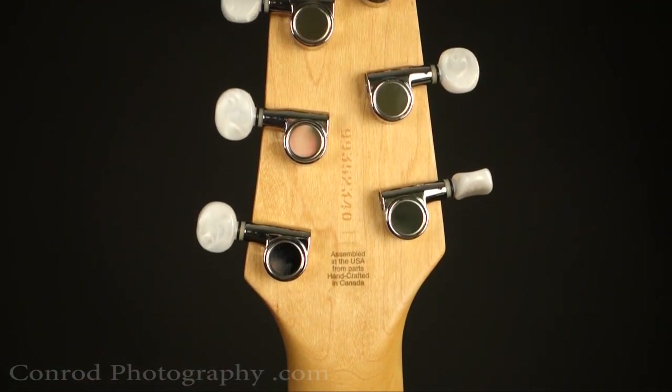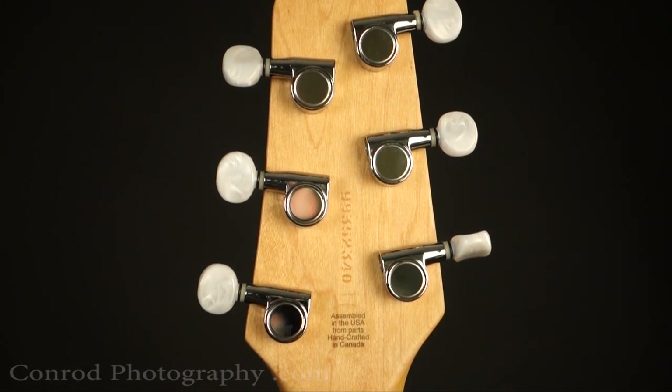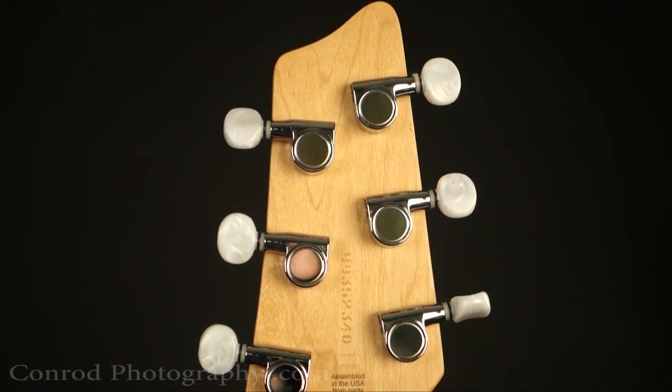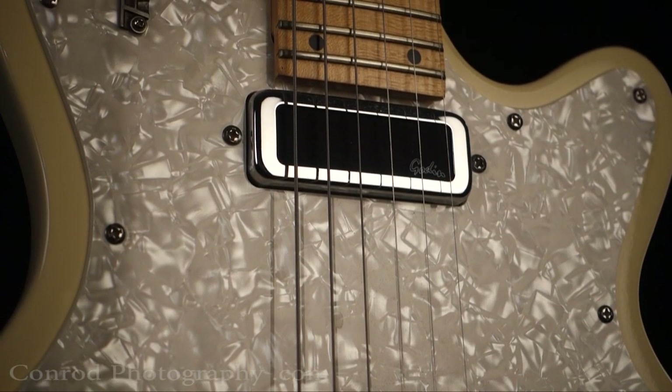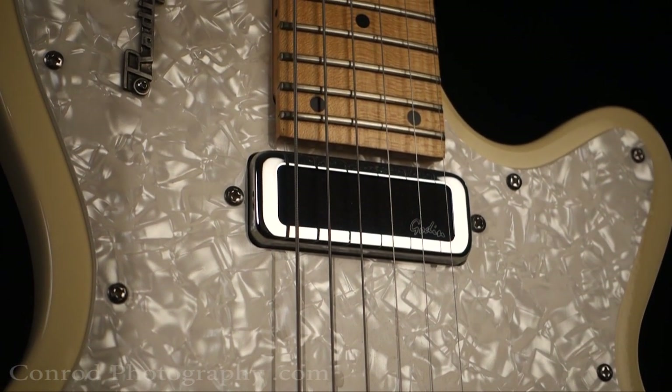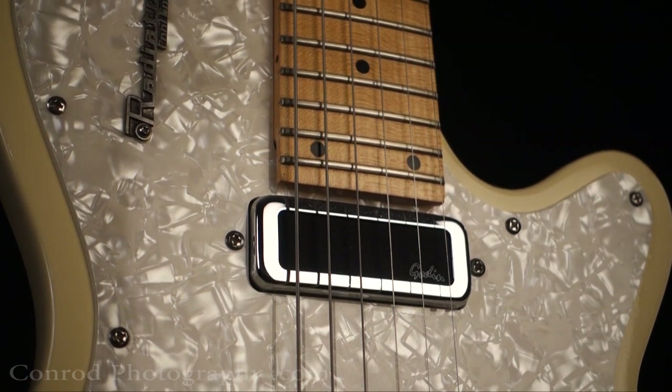Quality components on the guitar. Cool look. I like the way the emblems are made of metal and bolted to the body. I like how the pickups look more like the grill out of a '69 Charger than a guitar pickup.